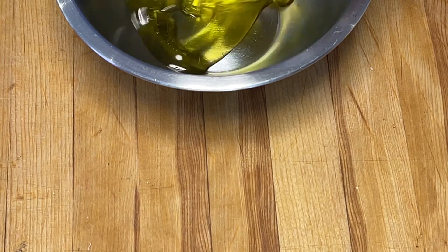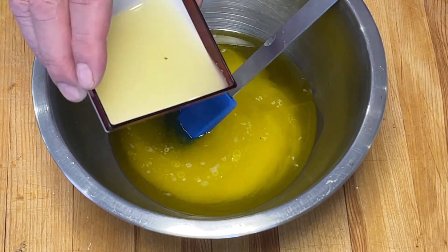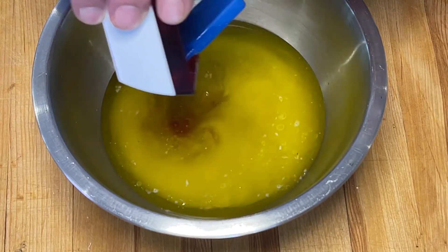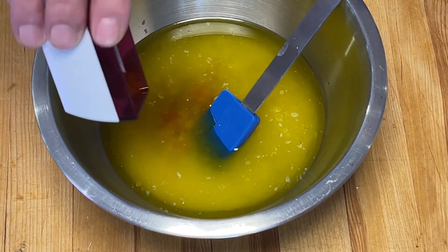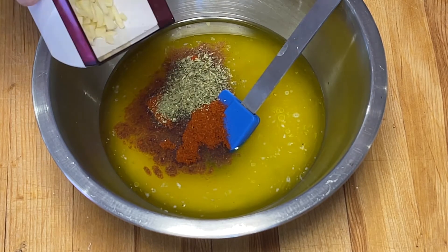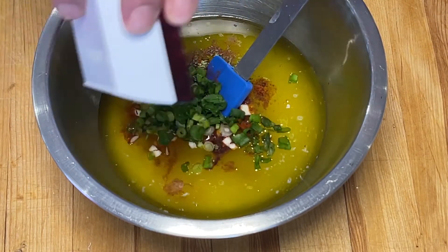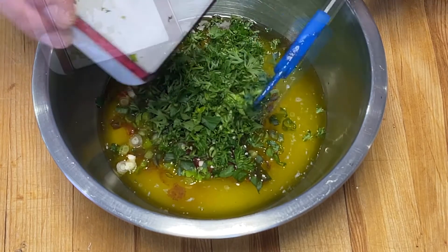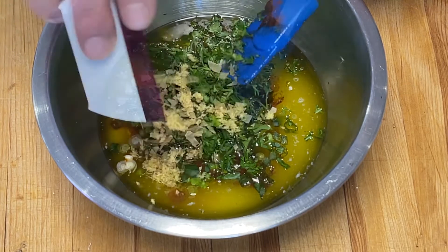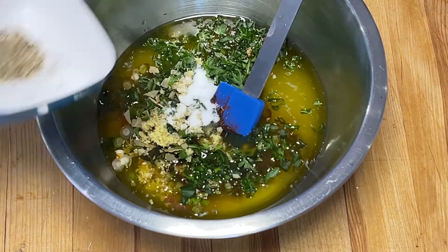Je commence par l'huile d'olive, ensuite le beurre fondu, le jus de citron, le sambal au leck, le paprika fumé, des graines de coriandre moulues, l'ail haché, l'oignon vert, le persil, les feuilles de laurier, le gingembre râpé, et pour terminer, le sel et le poivre.